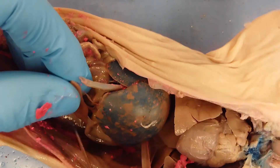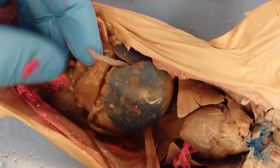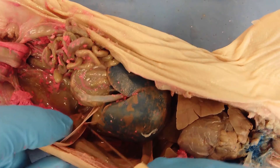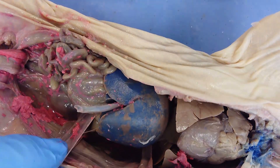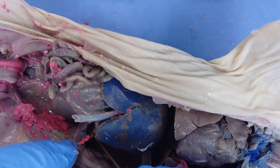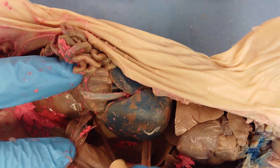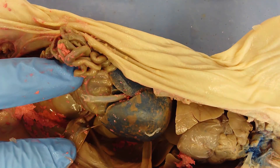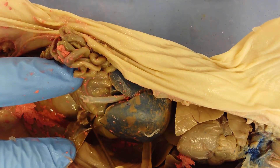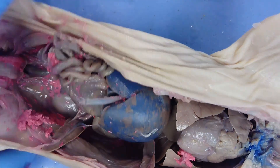Other visible structures include this triangular structure, which is the spleen — it filters blood. On the underside of the spleen is the pancreas, which is fairly well-developed in this pig with a different texture.